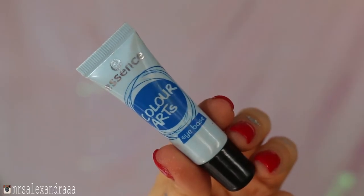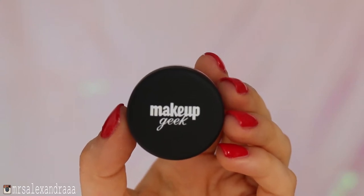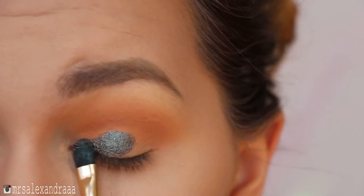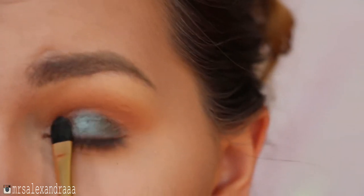For the center of my lid, I'll apply a pigment sticky base, and then on top of that goes this beautiful iridescent pigment called Insomnia. I'll apply it all over that movable part of my lid.